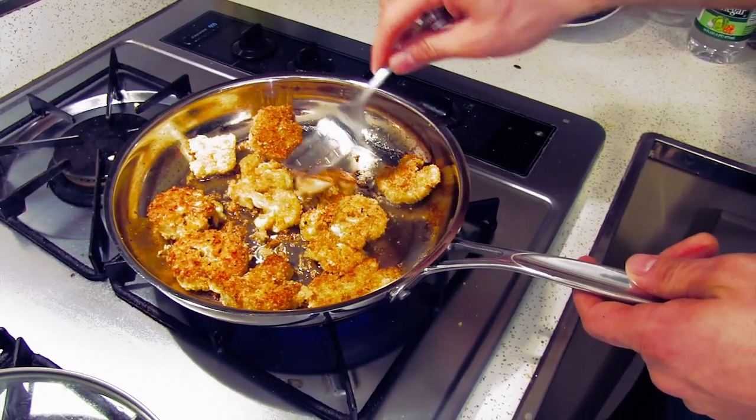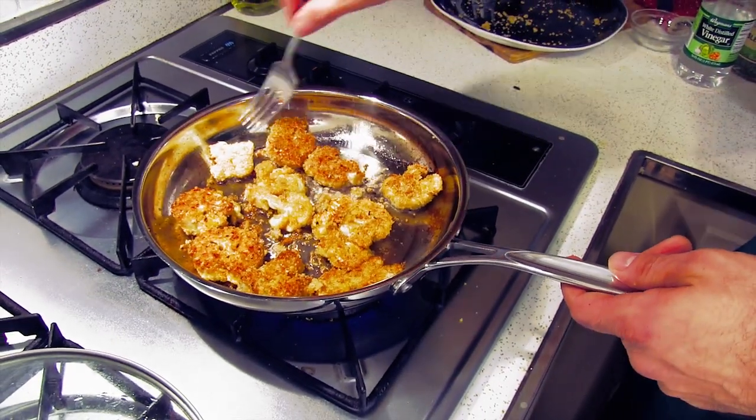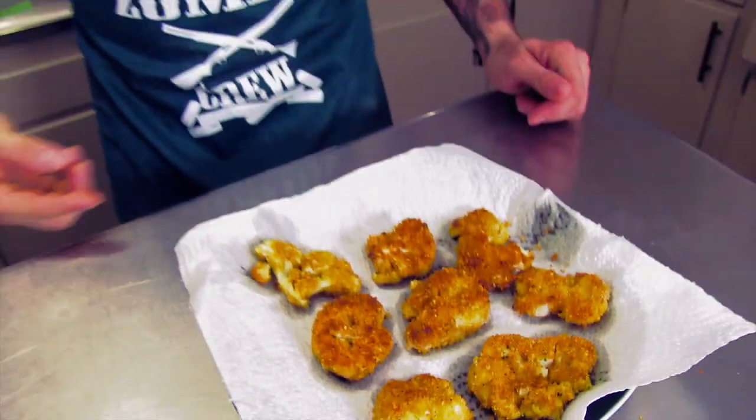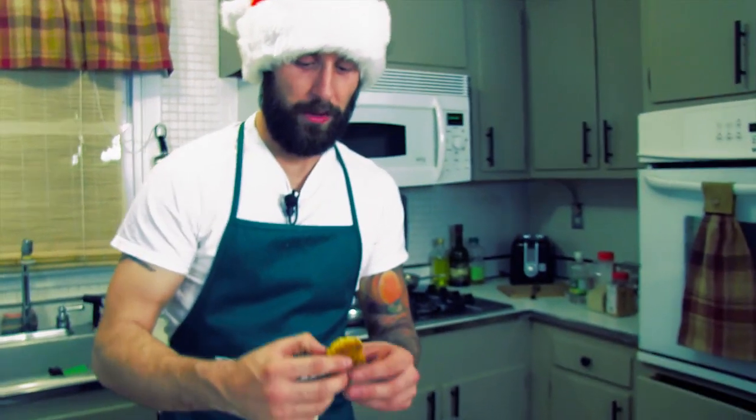It looks kind of like popcorn shrimp. You know what you should do at the next family get-together? Make some of this stuff, throw it out there with some cocktail sauce and tartar sauce, and tell them it's shrimp — see what they say. Now it's time for my favorite part of the video: the taste test.